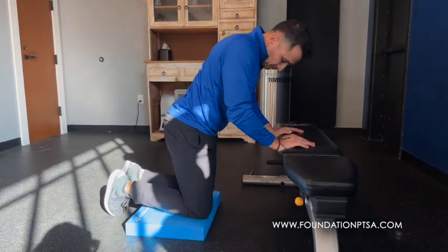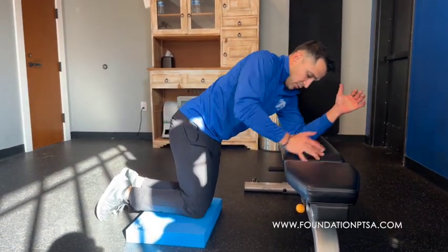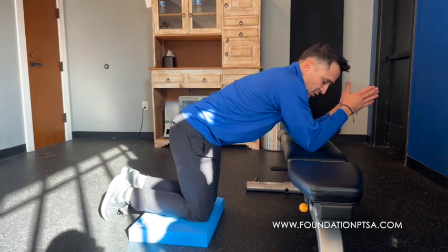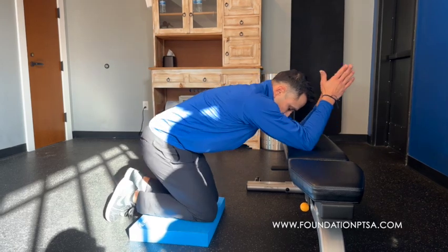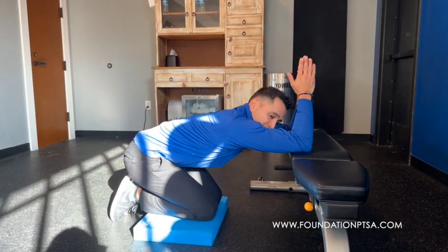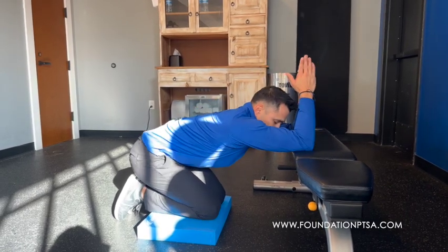To stretch it, you simply get on a soft surface or the floor. You're going to put your elbows on a chair or a bench in this position. I'm going to sit back in this position here. Being in this position, I can already feel a stretch coming through here, and I can just hold there for a couple of minutes.